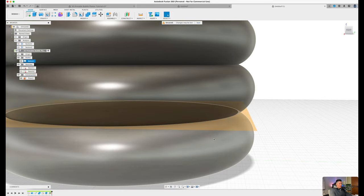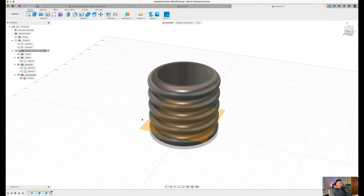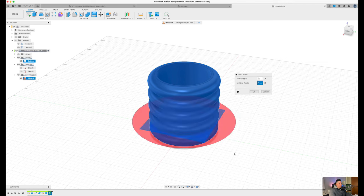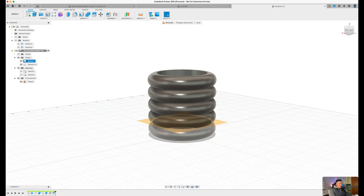Now we have a plane right in between the two bubbles, but these are still not two separate pieces yet. Press S on the keyboard, type in 'split', and select the 'split body' feature. Select this bubble body and then select our plane at the very bottom. Fusion should create a red circle indicating it's going to cut between the two pieces. Press OK. Now we should have two separate bodies.